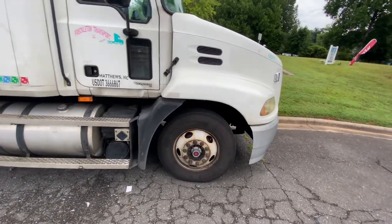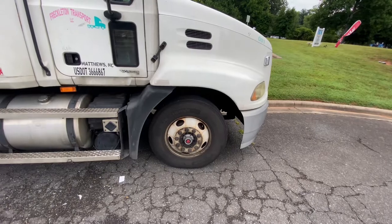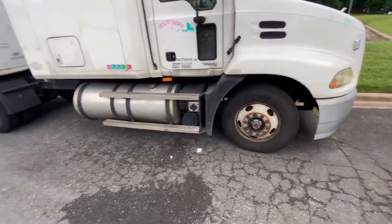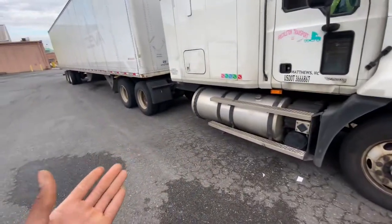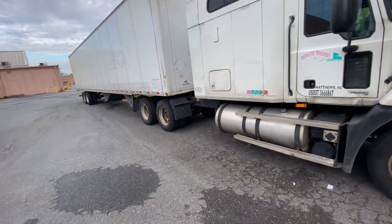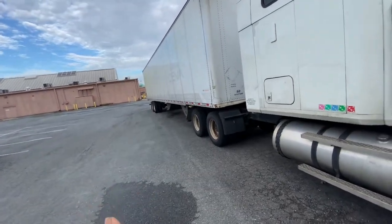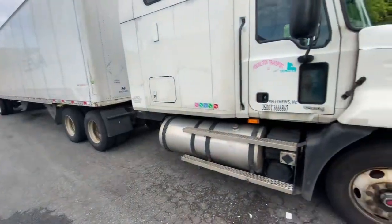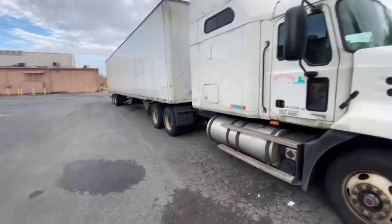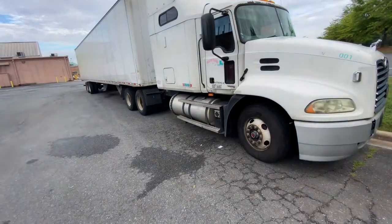Most standard company trucks today have 12,000-pound steer axles, 34,000-pound drives, and 34,000-pound trailer axles — that's the rule of thumb. Always adjust and check your axle weights. The 8th hole is the base hole: from there you'll know whether to slide the trailer back a few holes or forward a few holes to get your weight right. The truck's dirty — we gotta get it washed! Hope you enjoyed this video — remember to comment, like, and subscribe, and hey, you can ride with me too.